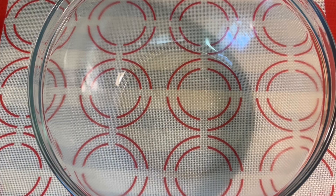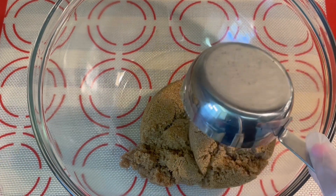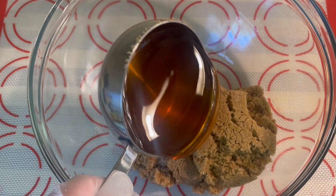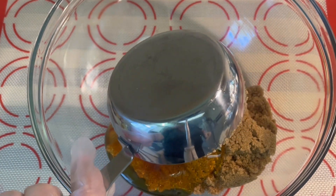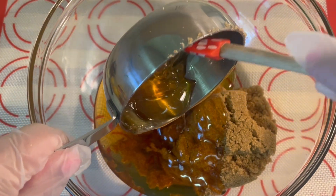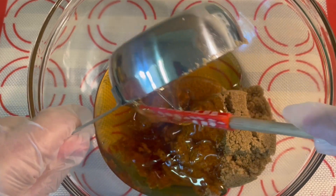Let's grab a bowl to make our glaze. You will add your one and a half cups of brown sugar, one cup of honey, a half cup of orange juice, a half cup of mustard, four tablespoons of melted butter, and the juice from one lemon.